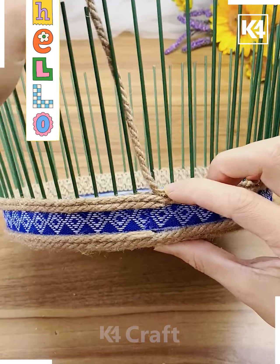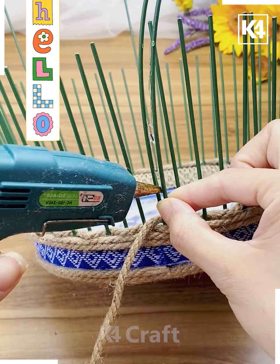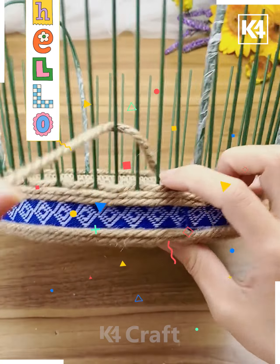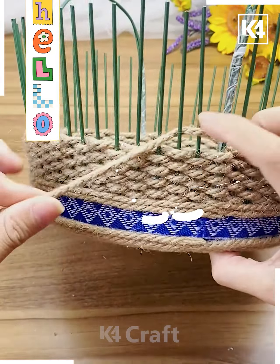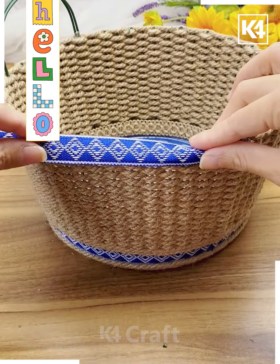From the lower portion and sides, we are again inserting some laces. Now with the help of jute rope we are building this type of basket. This activity is so simple and easy — it's a little bit time-consuming because you have to make the basket more beautiful using the jute rope, building all the area with it.